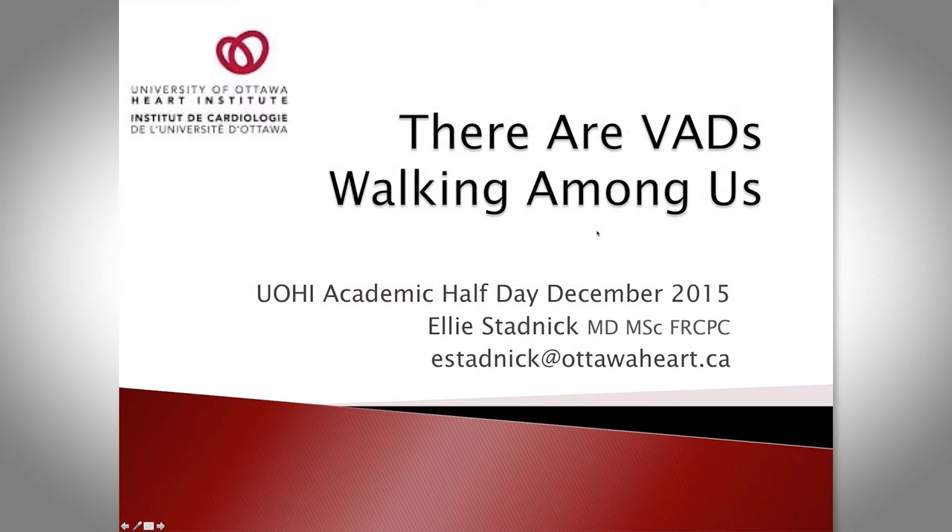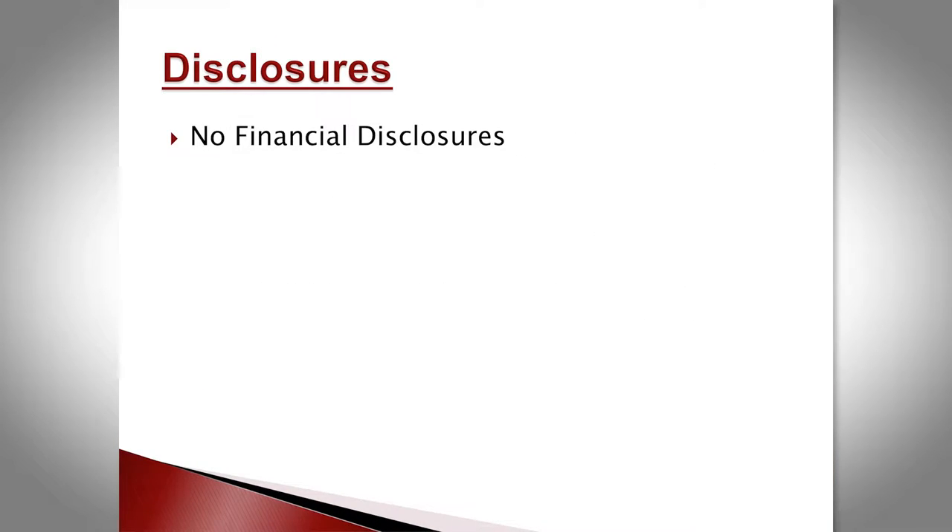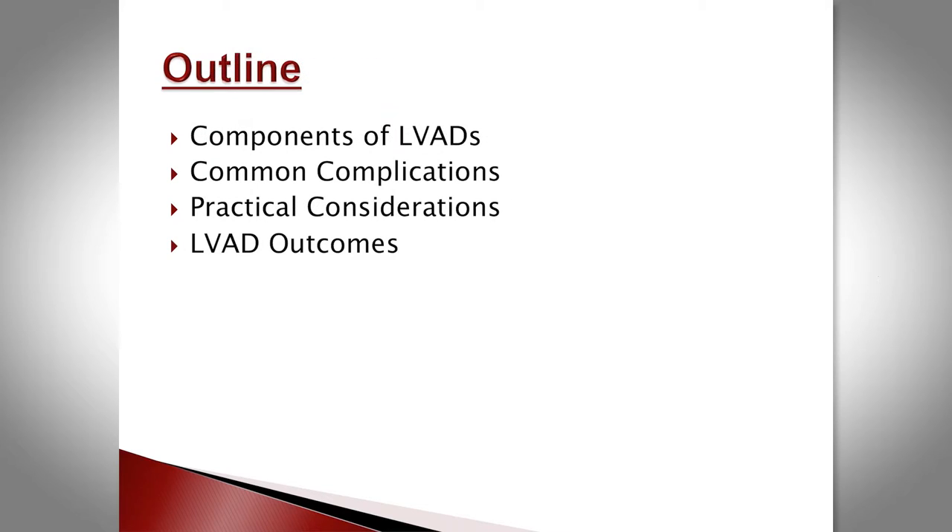This is LVAD 101 for those of you doing rounds on the weekend and having to round on the phone. A couple of disclosures: I have no financial disclosures relevant to this talk, and these devices aren't perfect — I'm going to come out and say it. We'll talk briefly about the components of the LVAD, common complications, and some practical considerations when you have to see these patients.